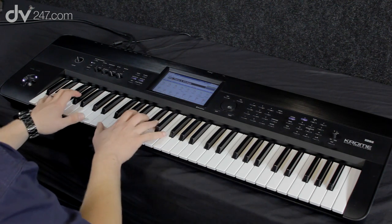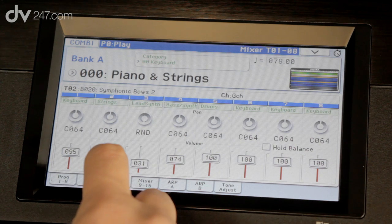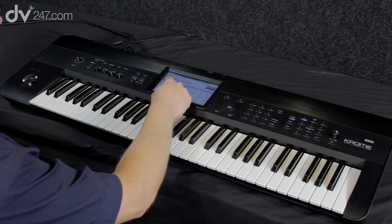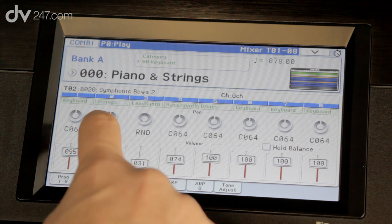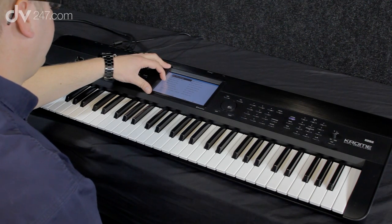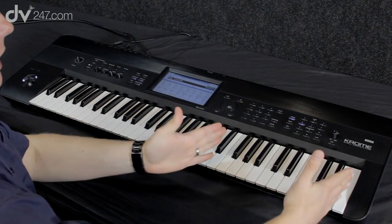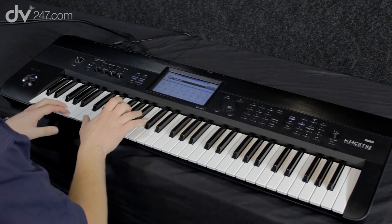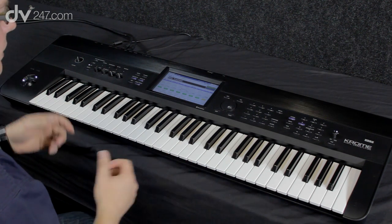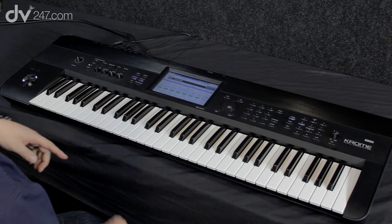I can go into the mixer and edit — say — the level of the strings, for example. This screen is great because it supports dragging commands, so I can move anything I want just by dragging on the screen. Combination is really designed for performance, so it allows great flexibility — I can have different zones or splits. Here, I've selected a few different sounds and stacked them on top of each other to create a big wall of sound: strings, guitars, horns, bass lower down, and also some drums coming in.